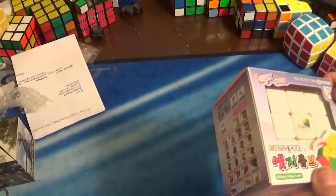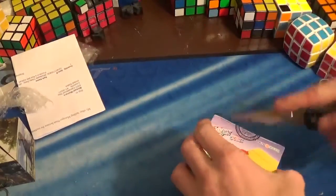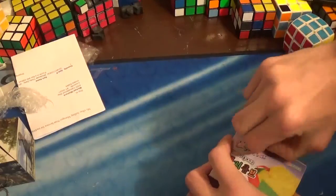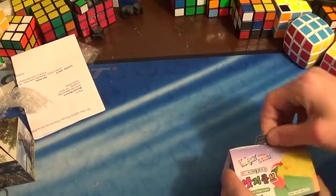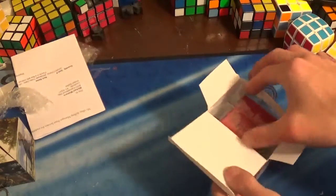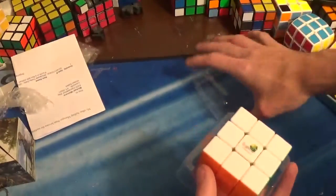So if you recall seeing my previous unboxing, I told you all that the seller accidentally sent me the wrong cube. What happened was, while he was getting all the puzzles together to ship, he accidentally put the wrong cube in the package. Then he realized that, and he sent out this cube separately. So I got a free cube, which is interesting. And then this is the sticker-less Edison 3x3.